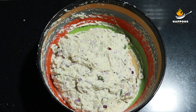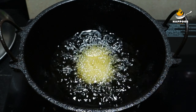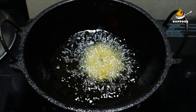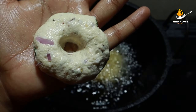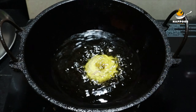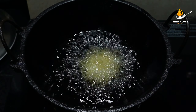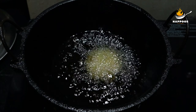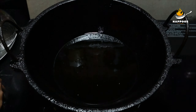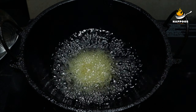Mix it over and lose it. We will make a shape and fry it. We will make a medium flame and fry it. Then we will cook it.